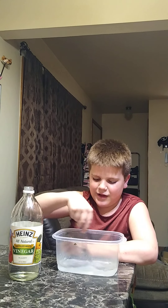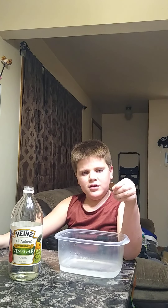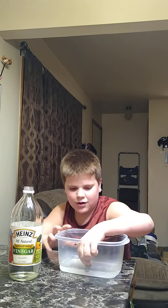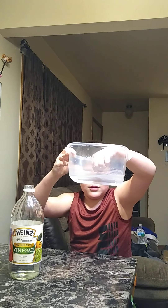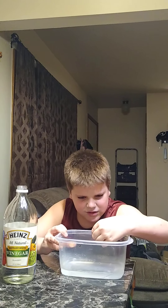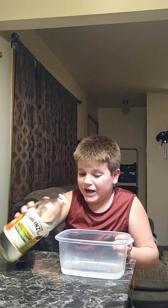This is probably gonna take a few hours to a day or a few days. We're gonna take this dull penny and I'm putting half of it in the vinegar - I don't know if you can see because my hand is in the way. So I have the half in vinegar and the other half out.